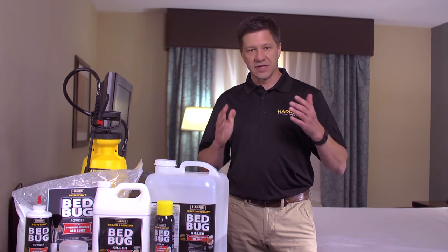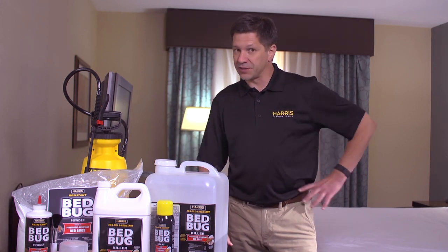We're here to help you. With 90 years in the pest control business, Harris is a name you can trust.